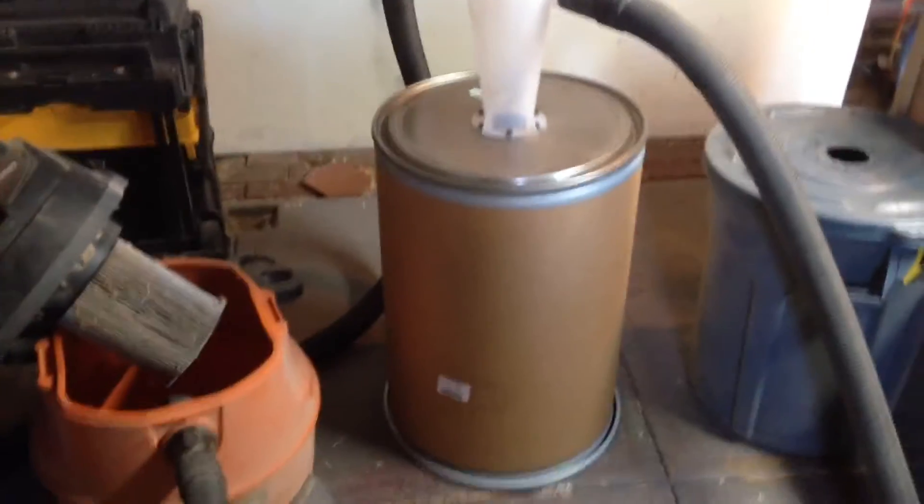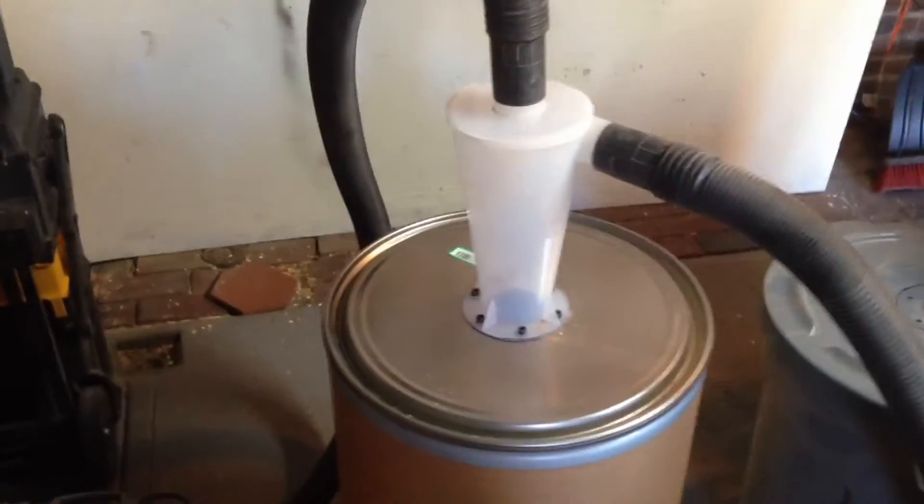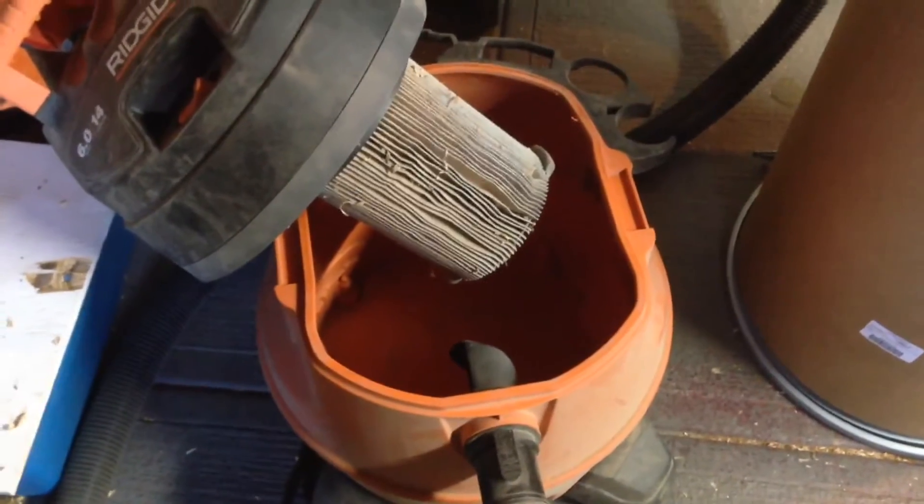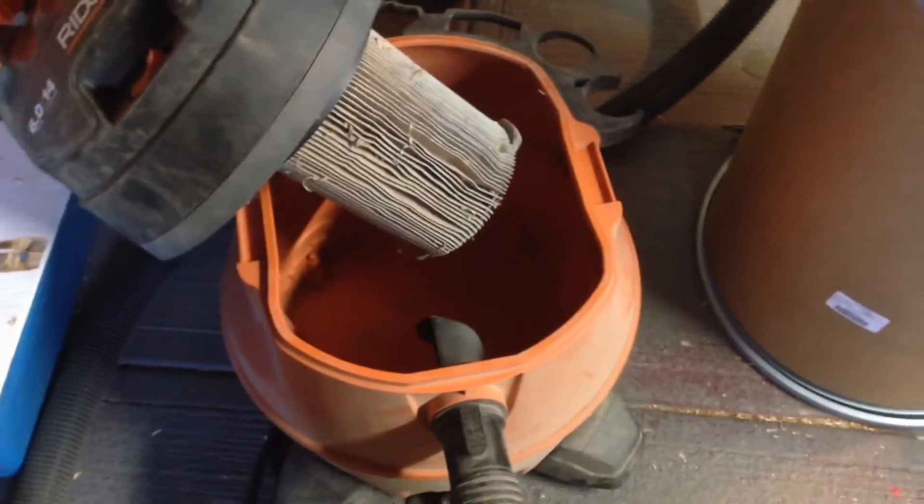I just put together my cyclone dust separator. I'm using a 6 horsepower rigid shop vac with a 14 gallon canister.